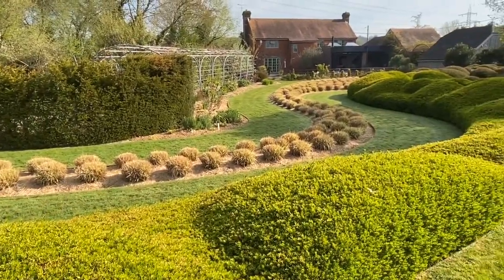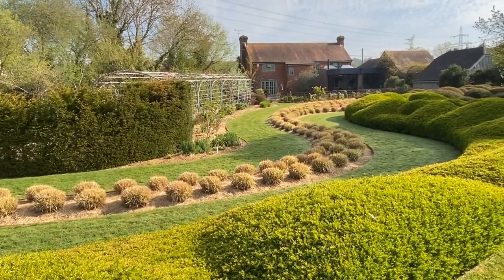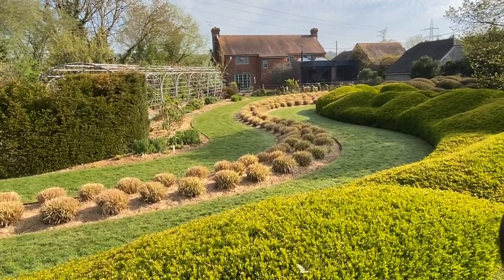Down below there we've got this lovely long snake grass bed which is just starting to grow away. It's lovely grass when it comes in, and in autumn there are wonderful seed heads.